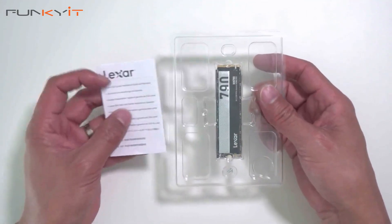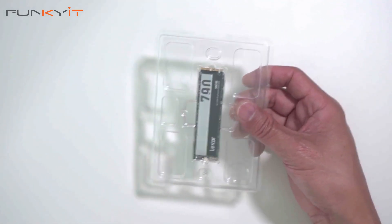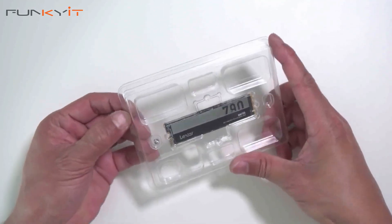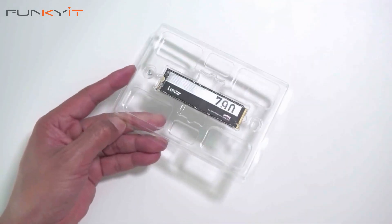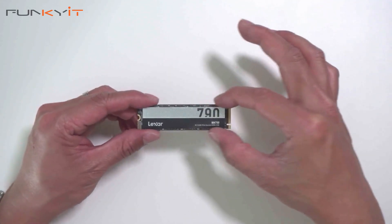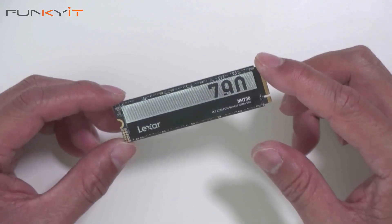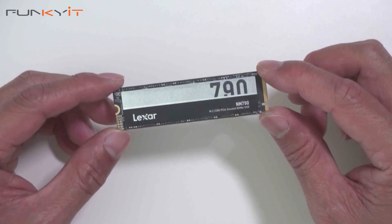Inside the box we have a quick installation guide and warranty card. Opening the blister pack, here we have the Lexar NM790 M.2 PCIe Gen 4x4 SSD itself.